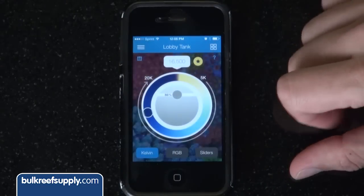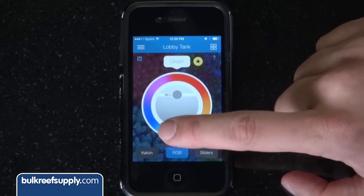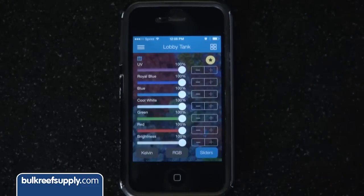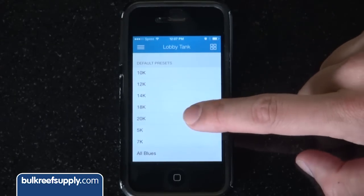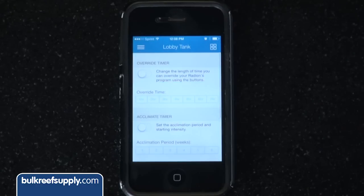Once the Radeon is connected, you can change the color channels by Kelvin, or you can switch to RGB which has the ability to change a whole bunch of different colors with ultimate control via sliders. You also have access to all the presets from 5K to 20K, a variety of set color settings, preview modes, schedules, and other settings.